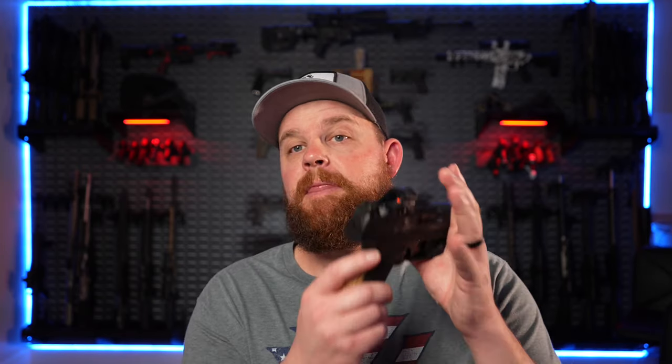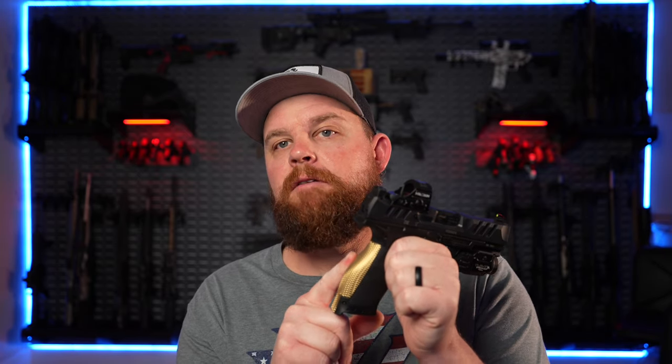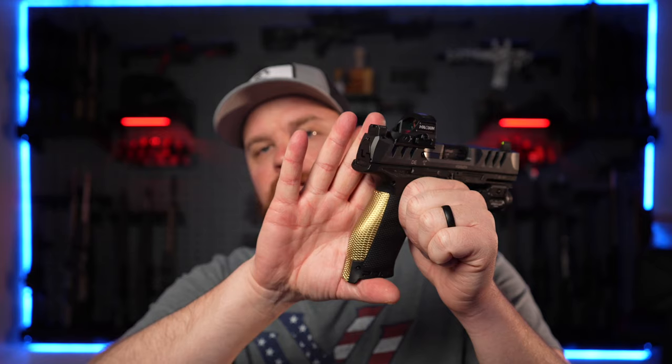You may be wondering why I'm changing the backstrap just to put a magwell on. That's one of the things I love on my guns — a magwell. It helps with my grip and where I place my hand.